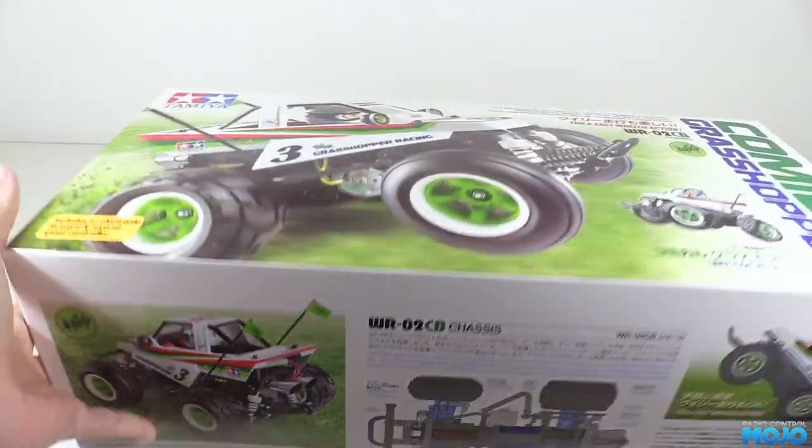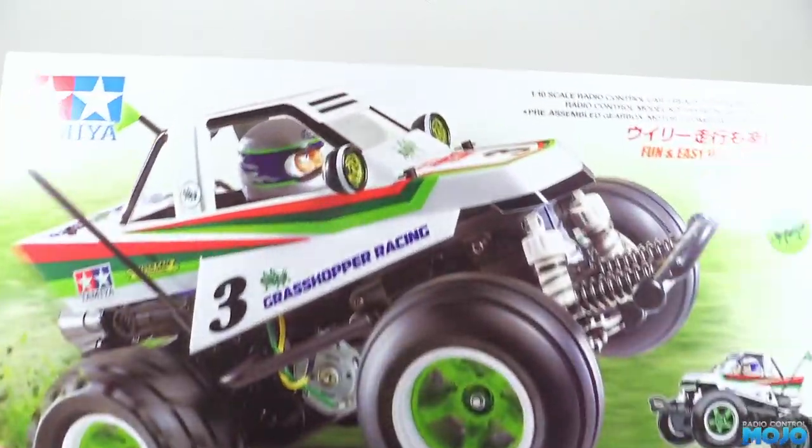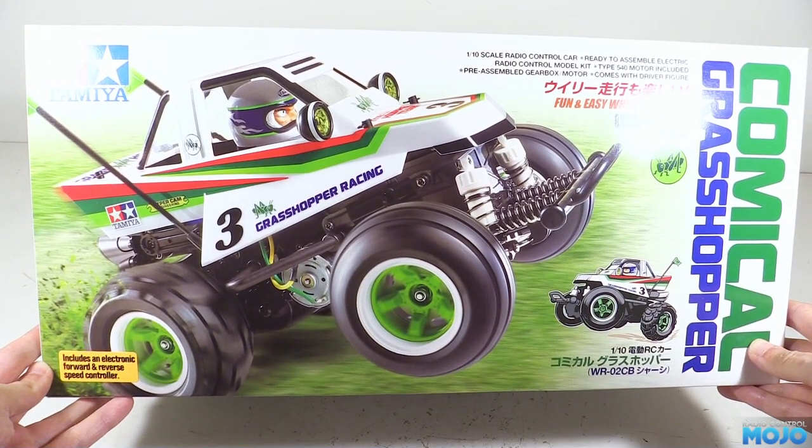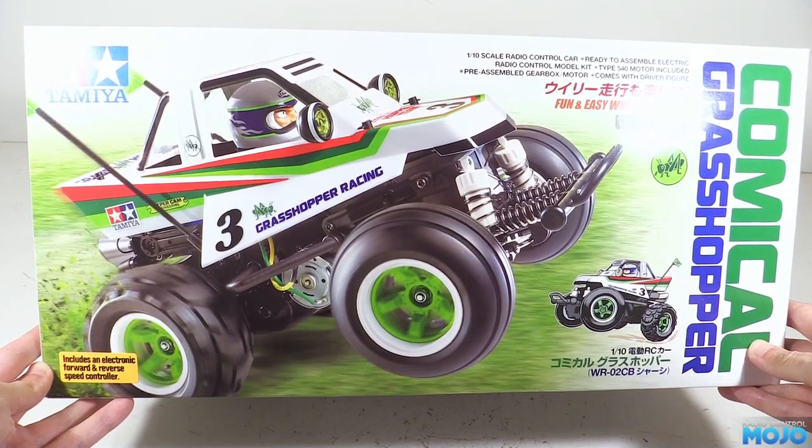Welcome to RC Mojo. Time's been a bit tight this last week, so I thought why not start another project. Here we have a Comical Grasshopper — a gift from a friend. It's a small rear-wheel drive buggy designed to wheelie around, on the same chassis as the Wild Wheelie 2, making it almost ideal for a first-time build.